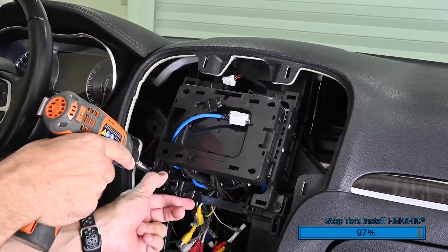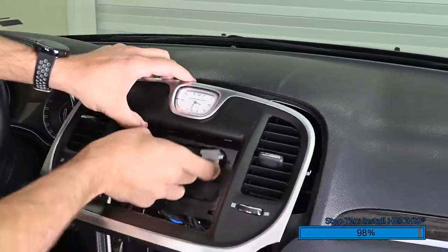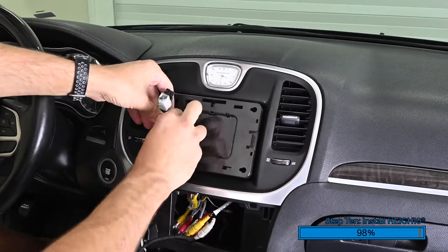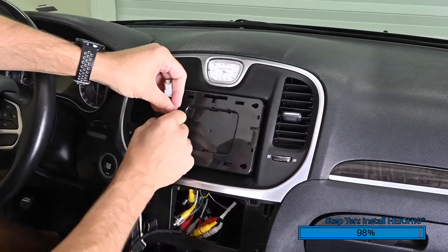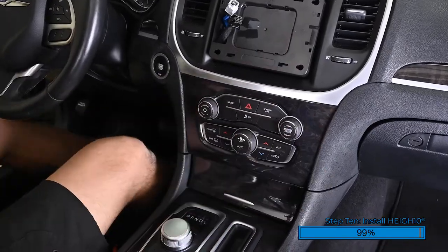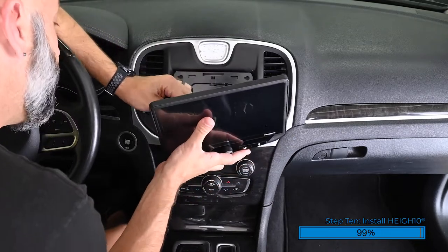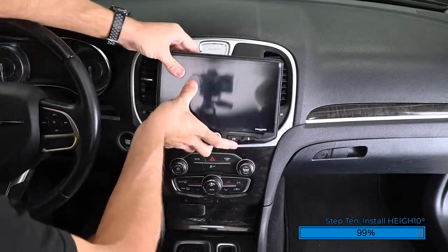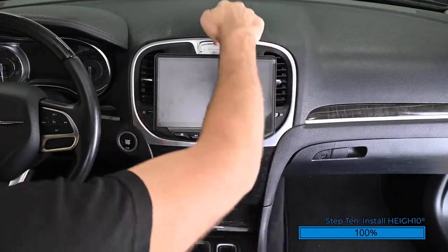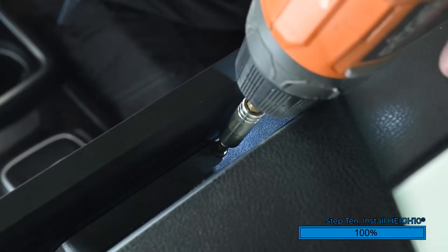Reinstall the four Phillips screws to secure the assembly into the dash. Reconnect the harness for the clock and snap the dash bezel into place. Leave just a few inches of these two cables out to connect the Heighten display. Reconnect the harnesses on the back of the panel and snap it into the dash. Plug the two harnesses into the back of the Heighten display. Align the four mounting tabs on the back of the display bucket with the holes in the mounting bucket, then slide the display to the left. Once in position, install the locking screw on the top side of the display to secure it in place.